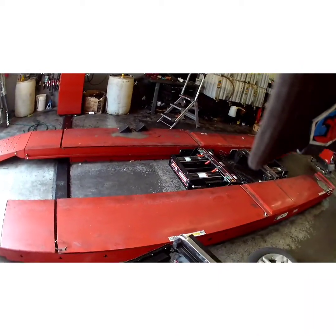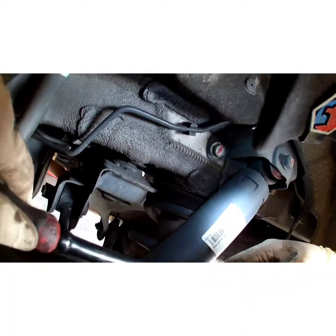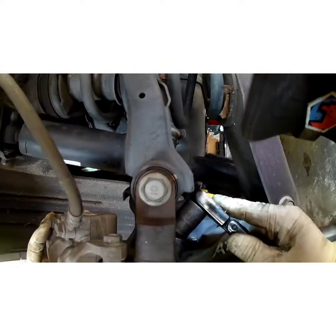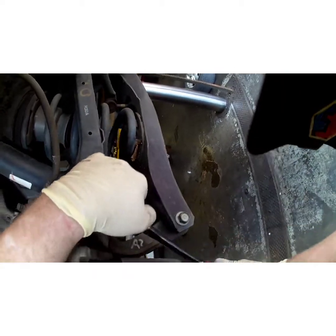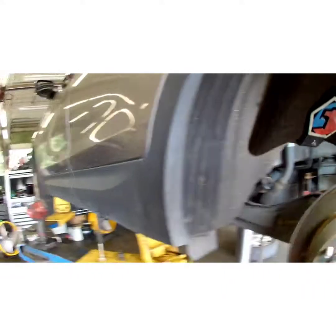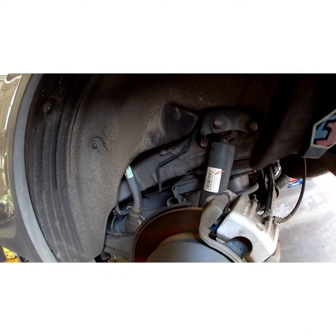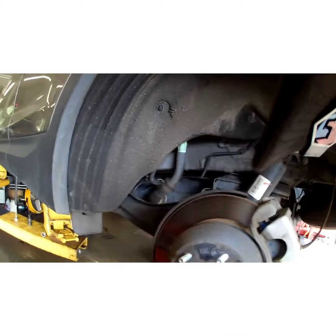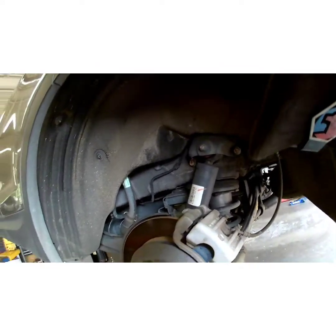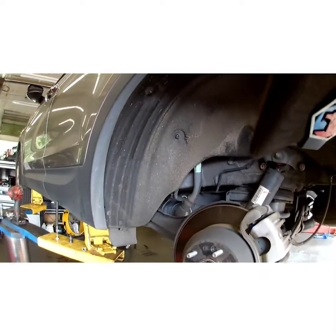I'm going to do a final tightening with a ratchet. Put your wheel back on and torque her down — I want to say 82 to 87, though 90 foot pounds isn't going to hurt either. Sometimes your piston will get pushed back a little bit when you take the caliper off, so pump your pedal up — it might be a little soft at first. Put your wheel on, torque it down.